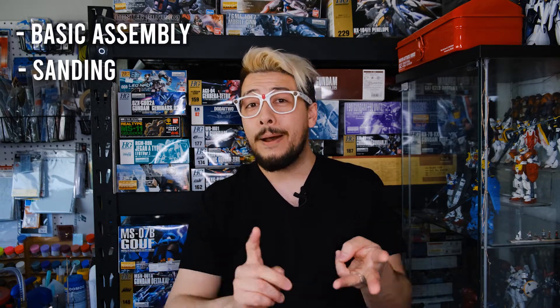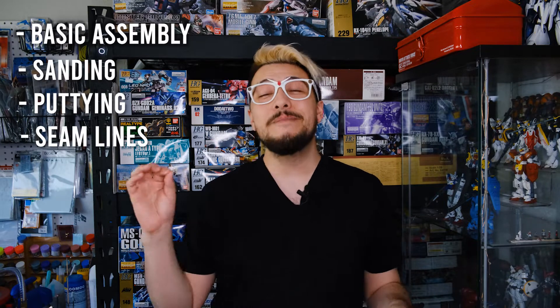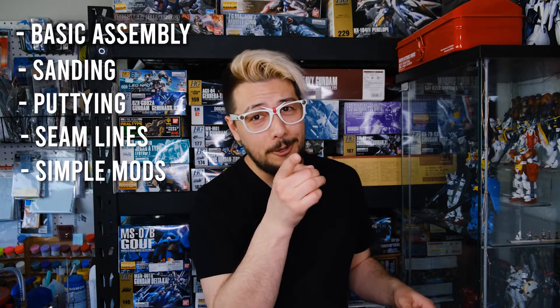We're going to cover how to build a Gunpla kit from start to finish. That includes basic assembly, we're going to do some sanding, puttying, we're going to enclose seam lines, and some very simple modification that I think you're going to really dig. I hope this video inspires you to get and build your own Gunpla and join this ever-expanding global community of hobbyists and fans, because Gunpla is for everybody. It's for you — but you'll never know if you don't try.